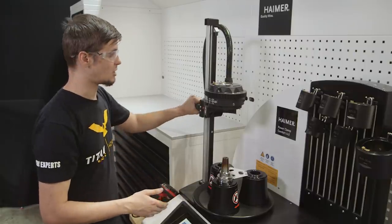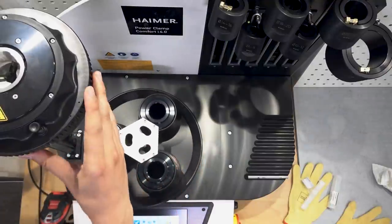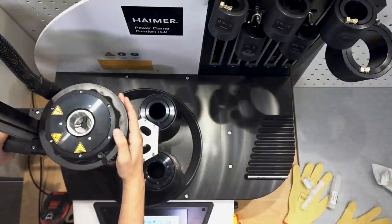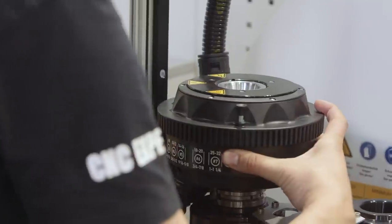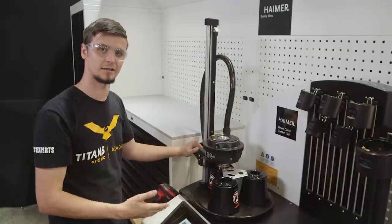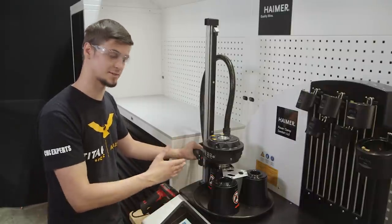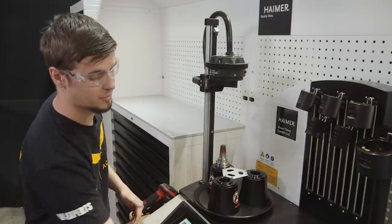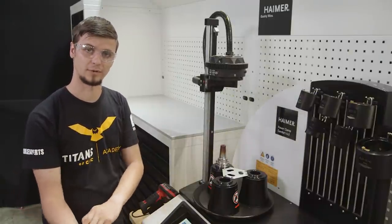Once I have that all set, I can move my tool into the correct station and make sure everything is ready and lined up. I'll go through and visually check, before I heat up my tool holder, that everything is in line and ready to go. Once I'm confident everything will work, I can move the heating element out of the way, put on my Kevlar gloves, grab my tool, and we are ready to go.